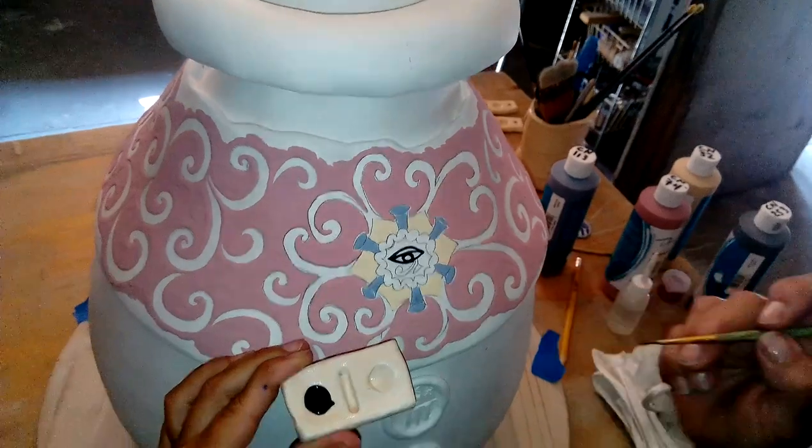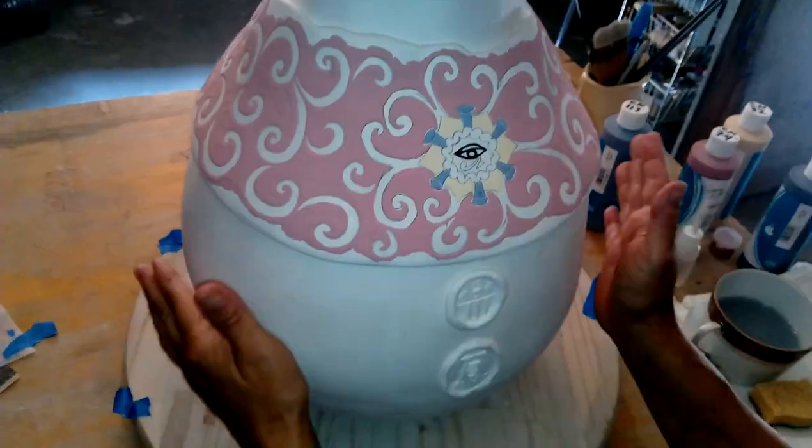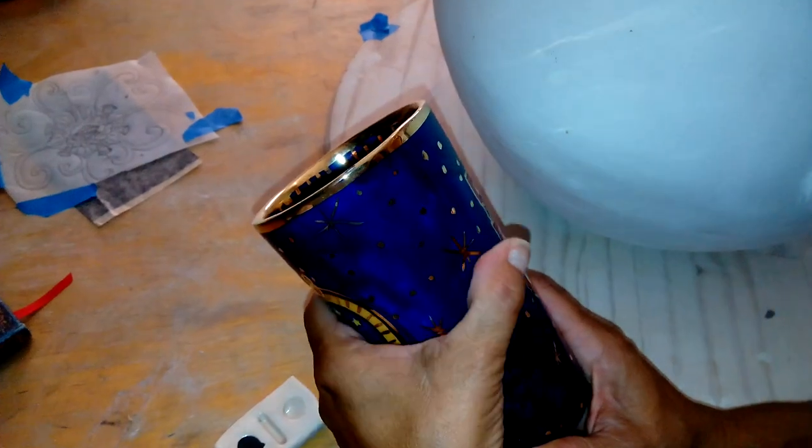So I'll finish doing all the detail work, and I just want to show you that the body of this, I'm going to make it all blue, very similar to this blue, and I'm going to add the gold.